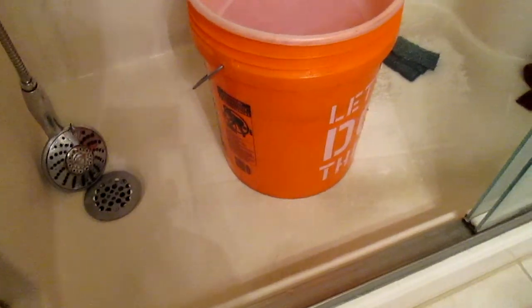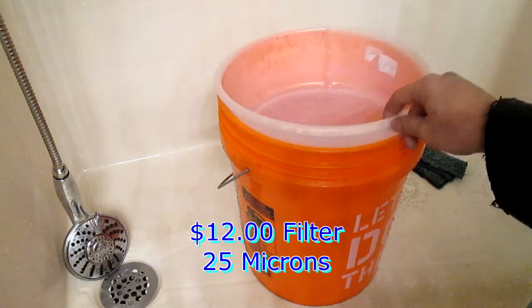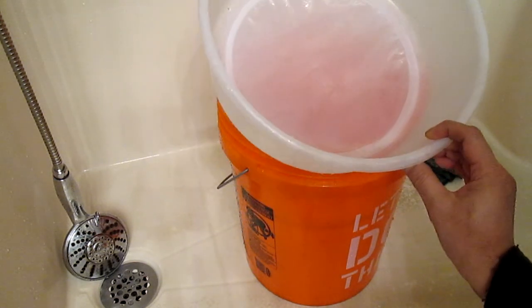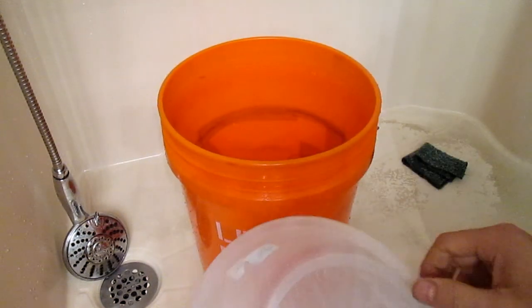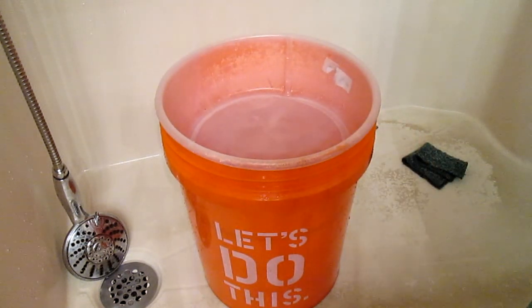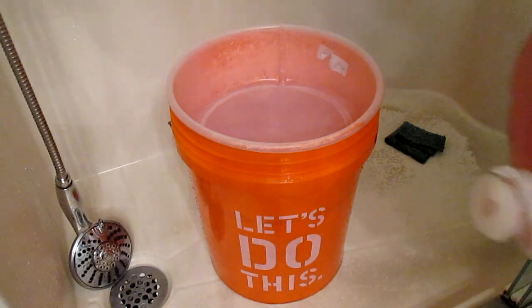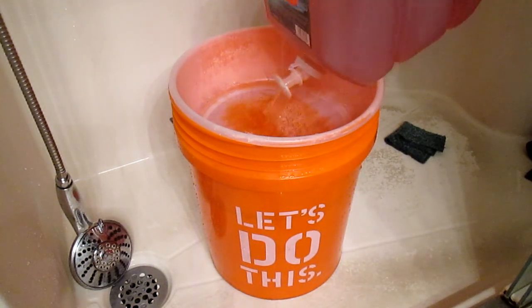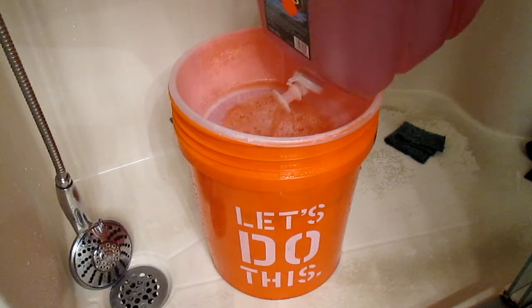I got a filter for my oil — sorry the lighting is kind of dark in here, I had to turn the fan off. This is supposed to be 25 micron, so whatever is in there, if there's any gunk or anything, 25 micron is pretty good, it'll catch it. What I'm going to do is filter it out and try to save it — maybe I can use it for the other car. You can see some black spots in there, and there are definitely chunks in there.